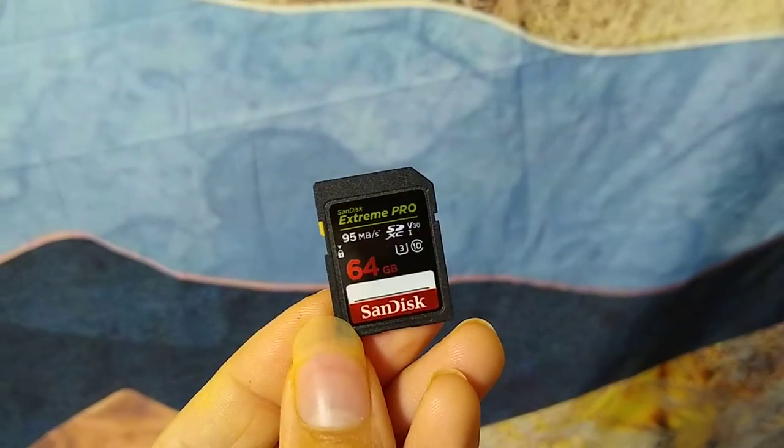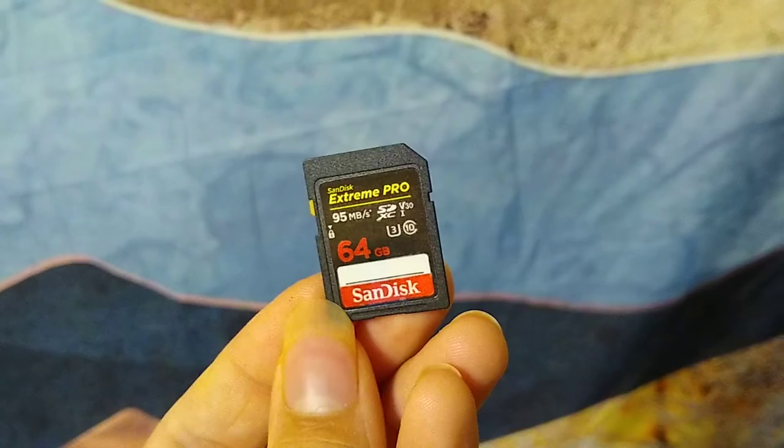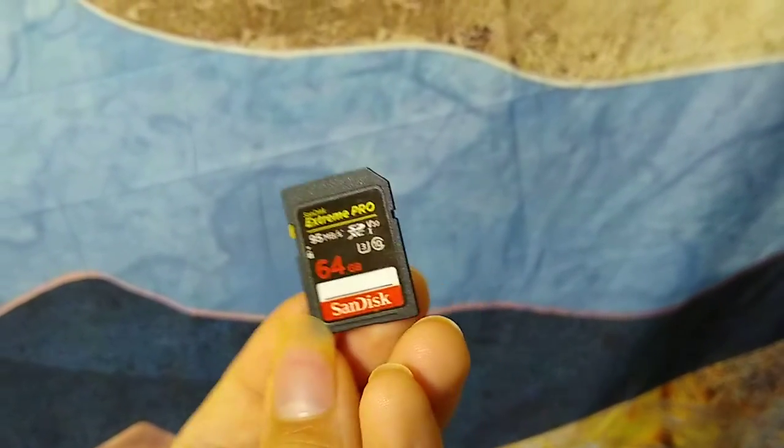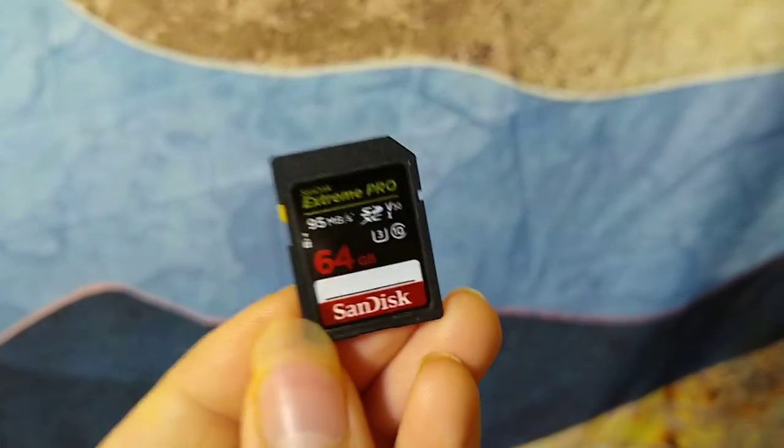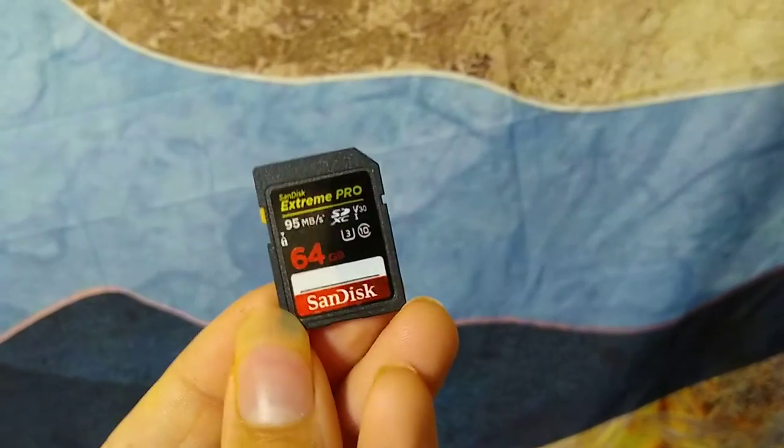However, this is not an authentic SanDisk and I no longer trust this card, as much as it served me well. I'll probably still use it until I can get an authentic one, but yeah, these are a no.